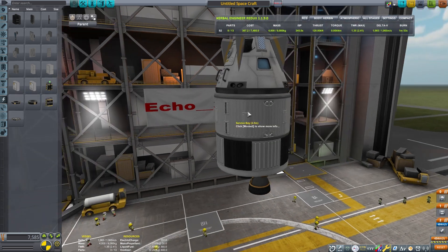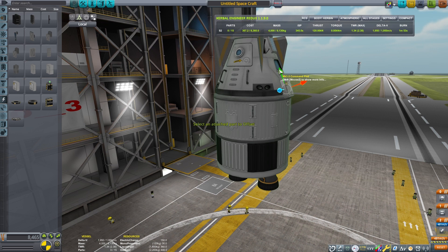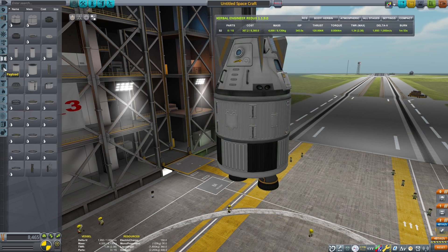Because I'm landing this entire upper section it does tend to be a bit top-heavy, so aerodynamically it would want to face parachute side down. The fins will help with that.